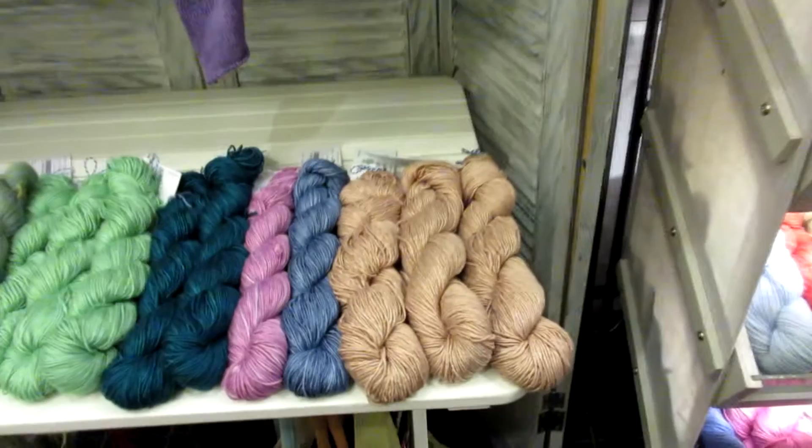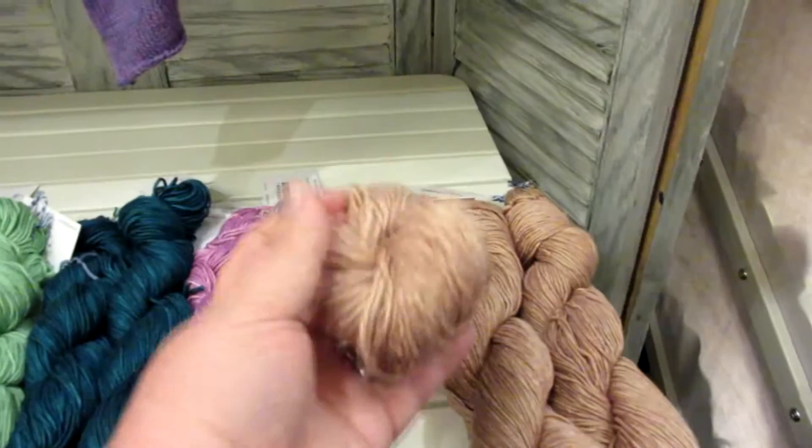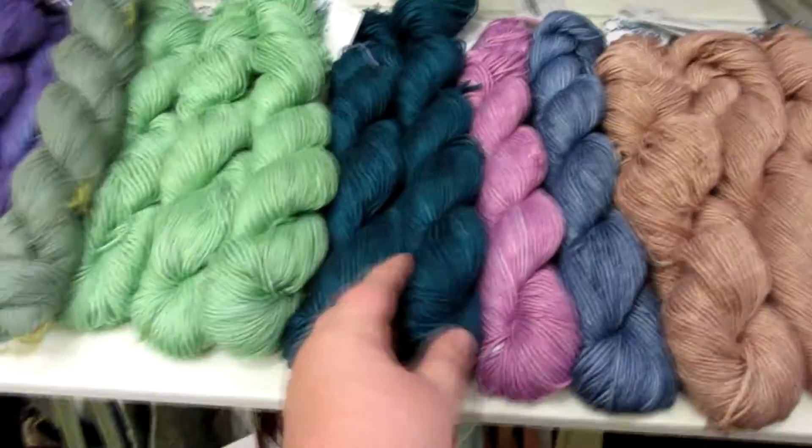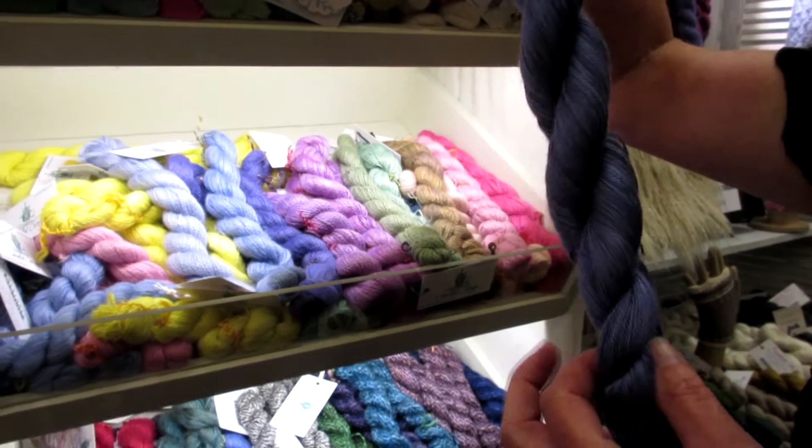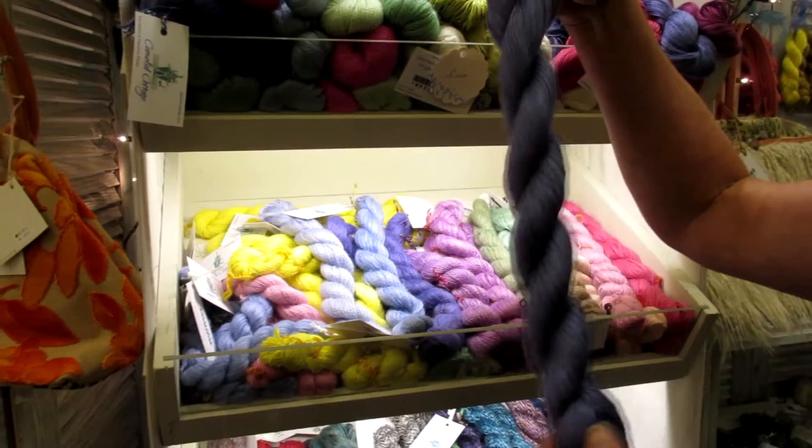We do carry some bamboo and some organic cotton. Is this all bamboo? That's 100% bamboo. Wow, I don't think I've ever seen 100% bamboo — it's very soft and so drapey. And then we also have Italian silk; it's mulberry silk, which means the worms only eat mulberry leaves. It's very shiny and also very, very soft. That's gorgeous, next to all this fuzzy stuff.